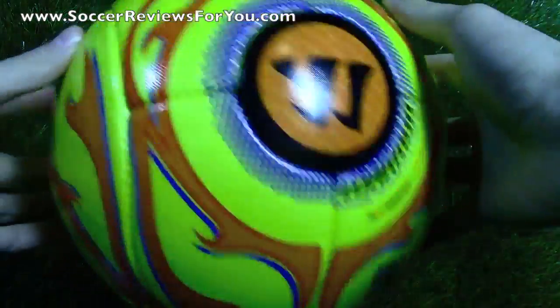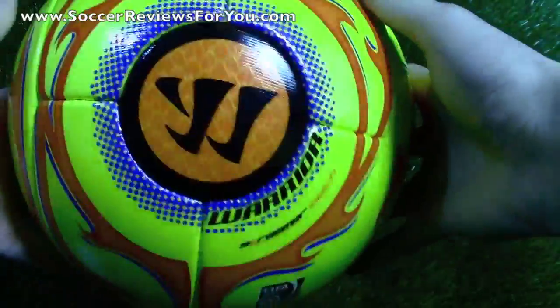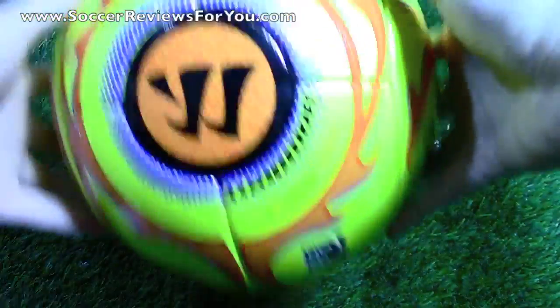As far as the ball itself is concerned, it is really nice in hand. For $80, it feels like you're getting your money's worth. It is really, really nice actually. I'm pretty picky when it comes to soccer balls, but this one feels really good in hand.